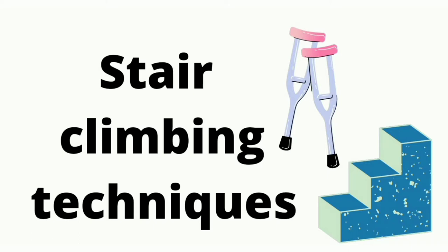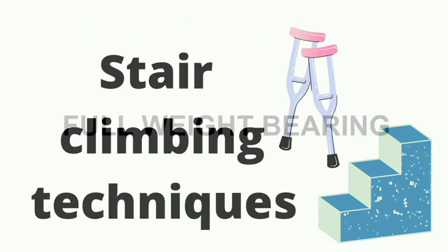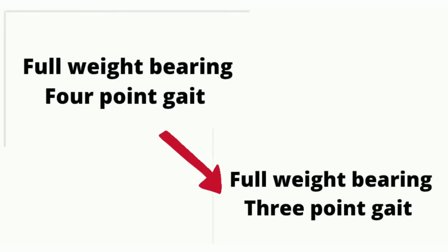Hello everyone, welcome to this next video on gait training series. In this video you will get to know more information about full weight bearing stair climbing techniques with crutch. There are two types of gait training patterns: four point gait and three point gait.